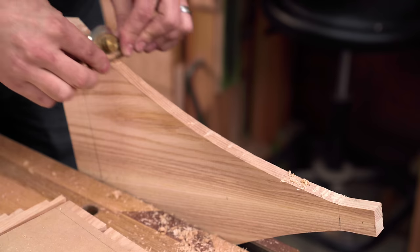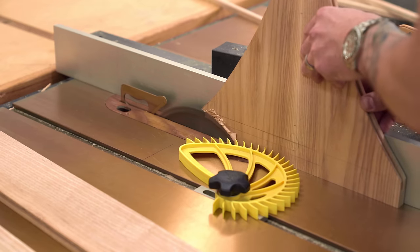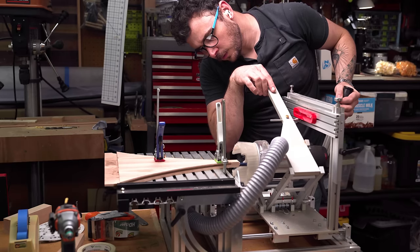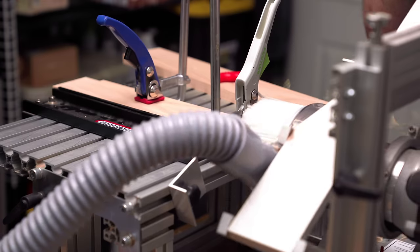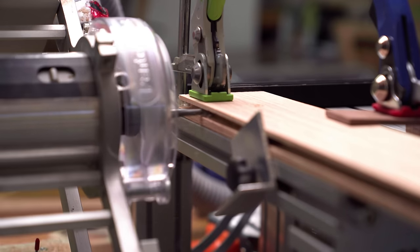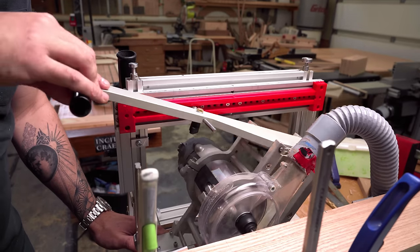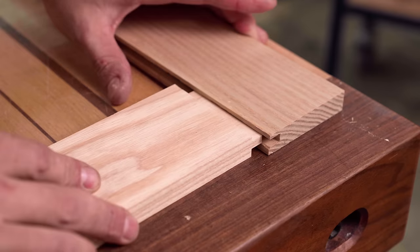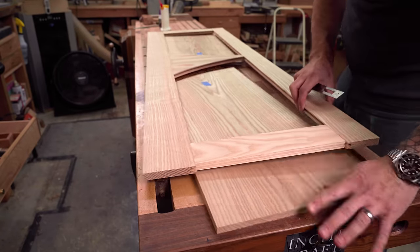With that front panel finished with the ingrain veneer, we're moving on to the lid or seat, however you want to look at that. I knew that I wanted to complement the shape of that, but ingrain on the seat wouldn't be appropriate. We're doing raised panels for the seat - think of your cabinet doors. Instead of a straight stile or rail, the center one is going to reflect the shape of that front panel. Little details - all about the little details.